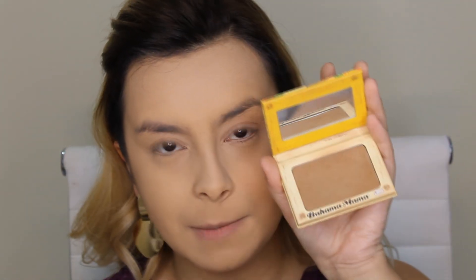Bom gente, já apliquei a base da Posa pra Feminices, usei o corretivo da Tracta, e pra selar o rosto todo eu usei o pó da Laura Mercier. Agora eu vou usar esse Bahama Mama, que é o contorno da Debalme, pra fazer os meus contornos. Eu vou fazer os contornos em pó.